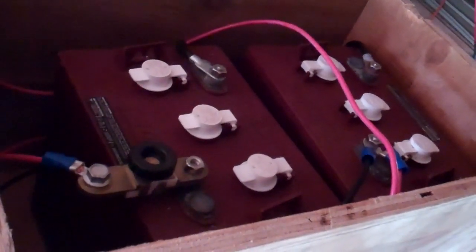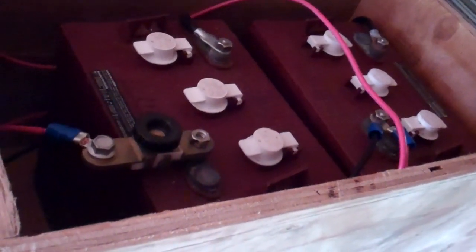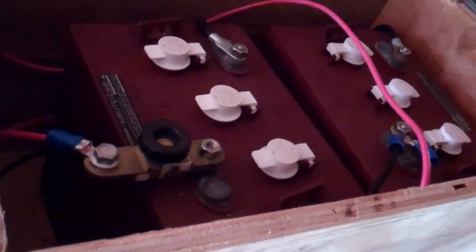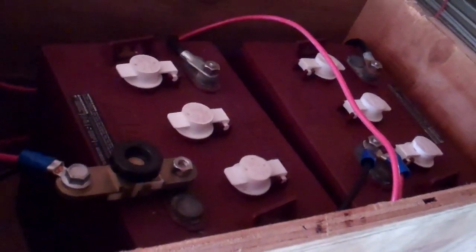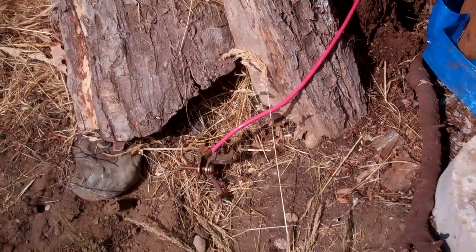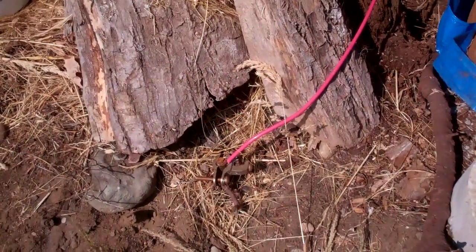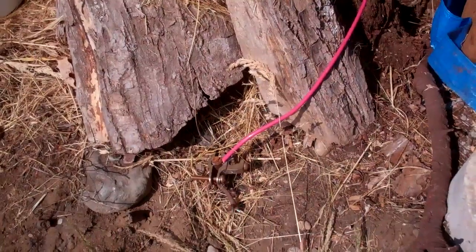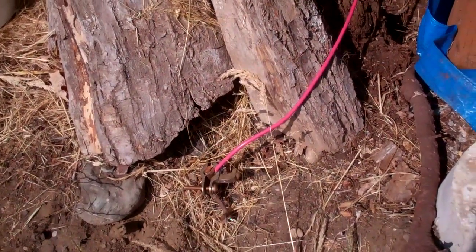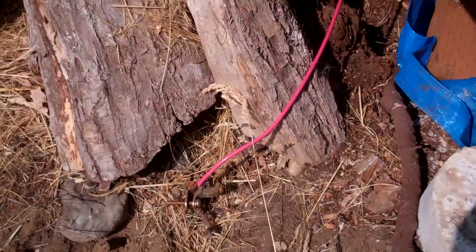These are a pair of 6 volt Trojan T-105s. You can see the heavy-duty wire — that's about 8 gauge — that comes from the charge controller. I've got a little Harbor Freight on/off switch to shut off power when I need to work on the batteries. And I've got a ground running from the batteries attached to about a three-foot copper rod going into the ground — my charge controller recommends that the system be grounded, so that's what I did.